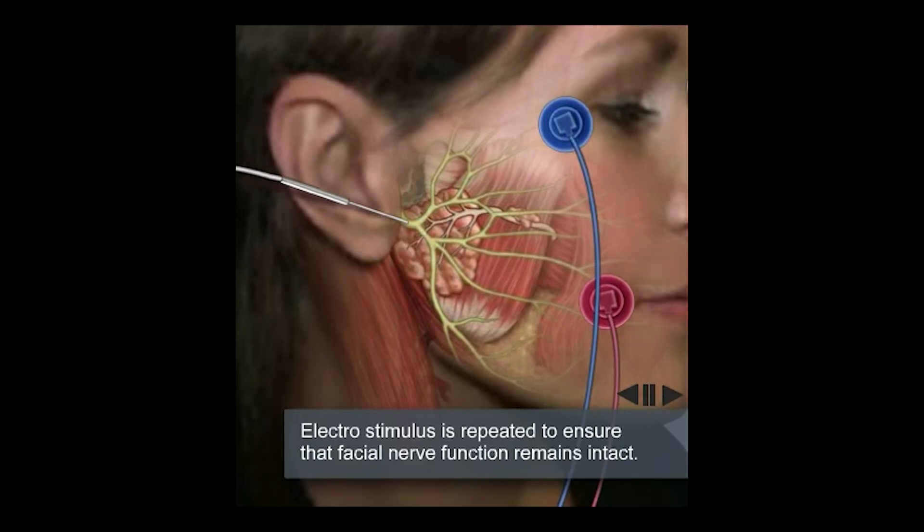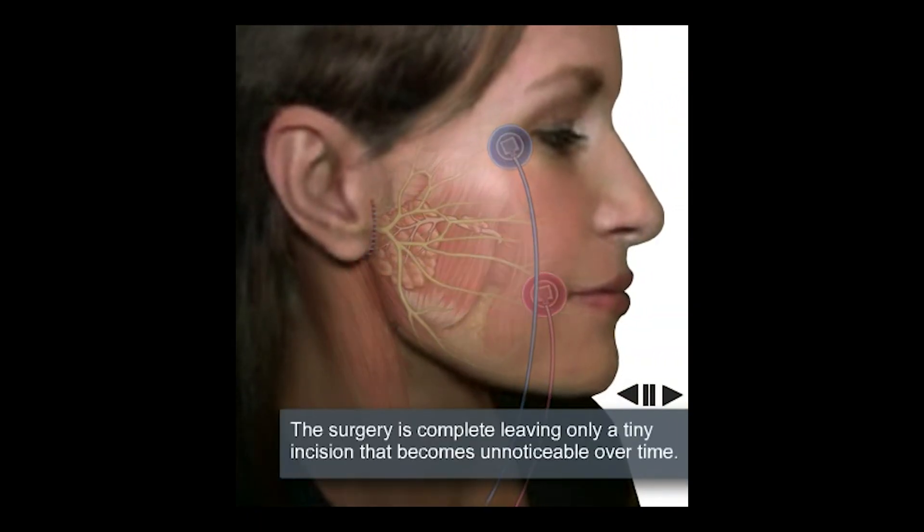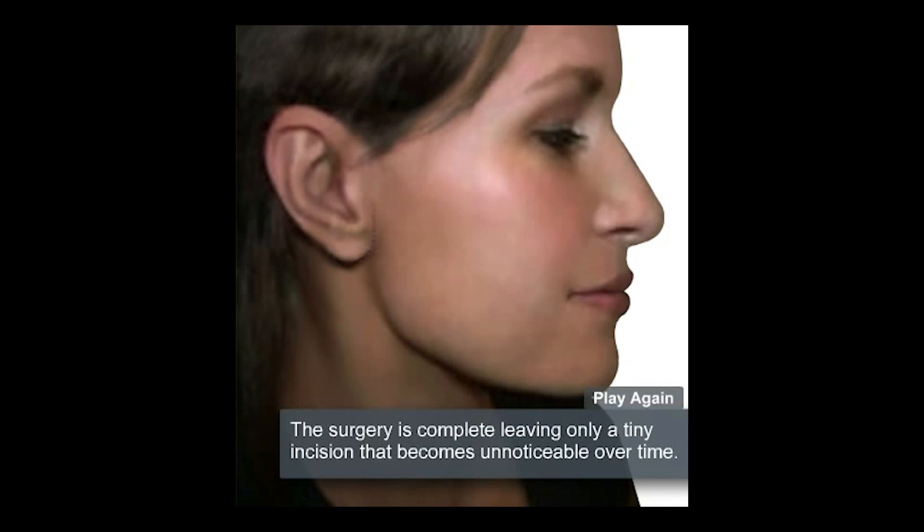The patient then undergoes closure of the wound. The scar is extremely cosmetic and heals with essentially no visible scarring within three to six weeks.